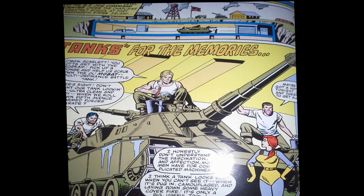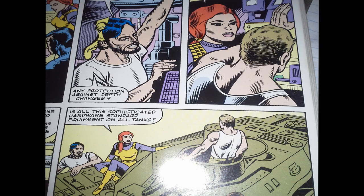We have a creative team of Larry Hama as scripter and Don Perlin on pencils. Don Perlin was the artist for G.I. Joe number two, which I liked very much. We open up with Steeler, Clutch, and Breaker cleaning the tank, and they are showing off the attributes of the tank to Scarlet — and of course, Scarlet is unimpressed. She sees tanks as nothing more than big, useful tools.